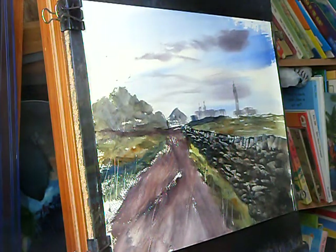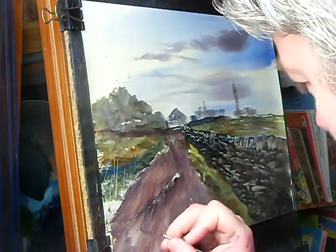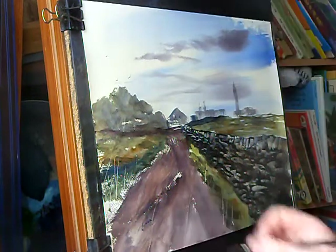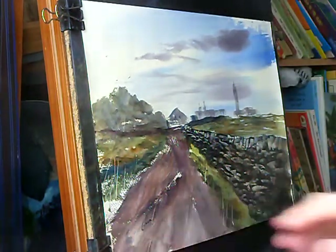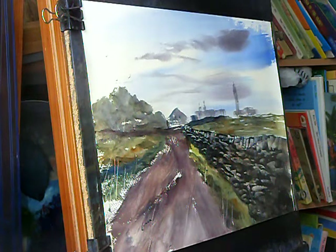I think I'll leave it at that now before I overdo it. Pop your signature in the corner - not right in the corner because obviously when it's mounted or framed you wouldn't see it. And that's a quick impression of Cape Wrath, right up in the northern reaches of Scotland. Thanks for watching, keep practicing and I'll see you all again soon - cheers.